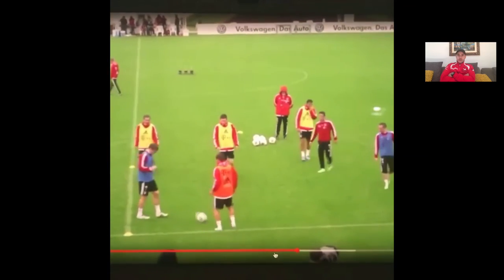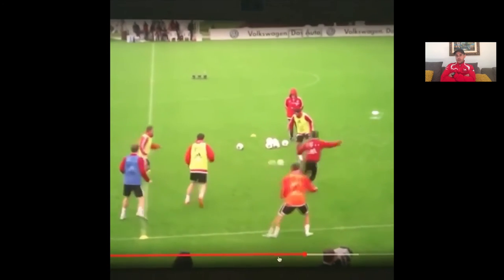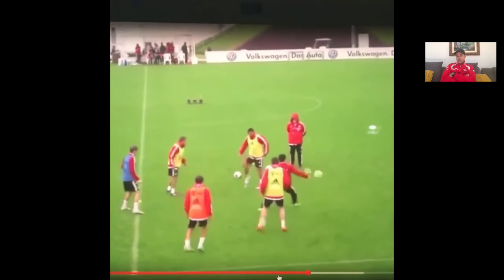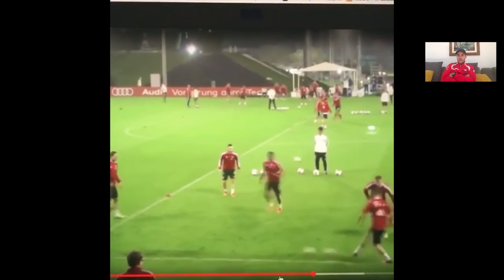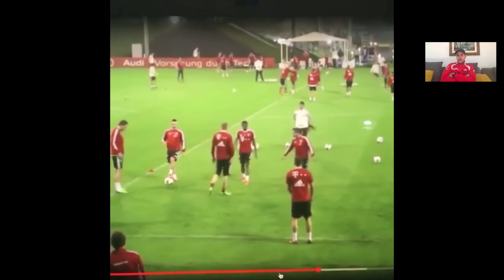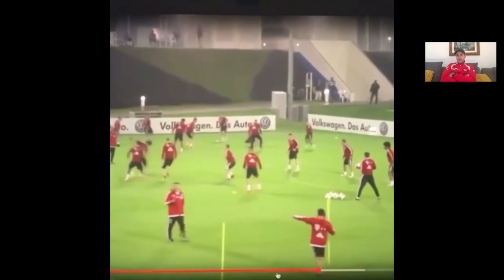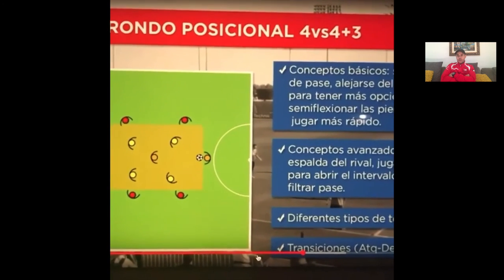That's the whole concept of the Rondo, but it has to be done properly. Over the last six years the Rondo has been a huge part of our development process — we do it in all warm-ups, whether Academy training or club training. I hope that helps you as a coach. I'll leave a link to another video with variations of Rondos, and if anybody wants a document with different types of Rondos, just send me an email or message and I'll forward it on. Please feel free to comment — I welcome any feedback.